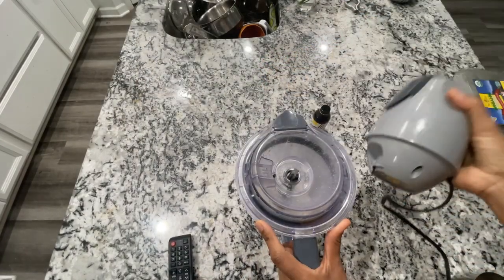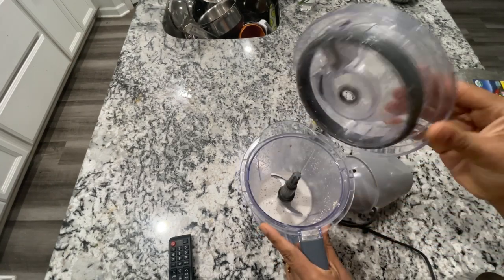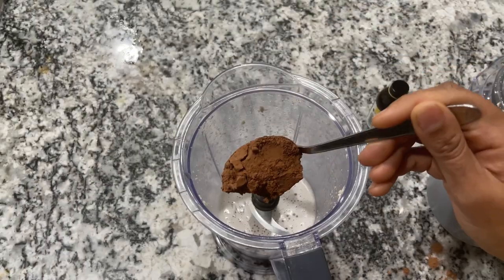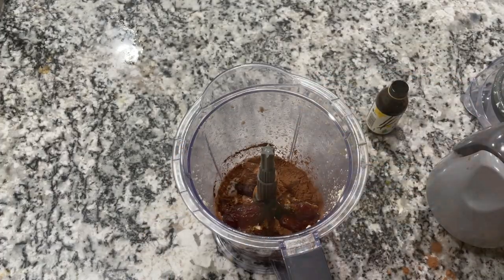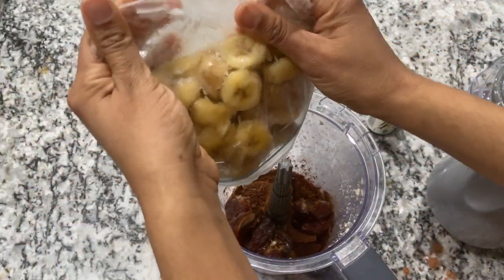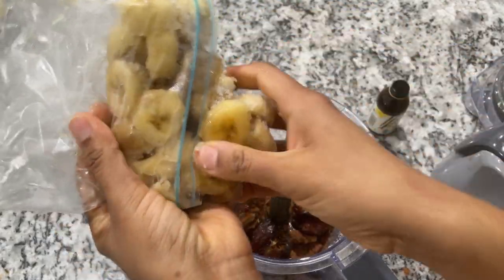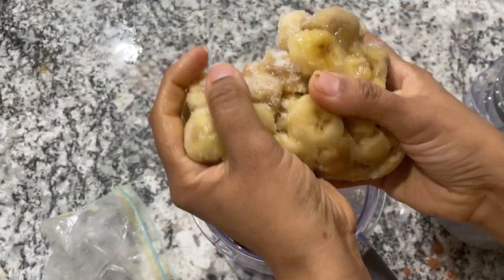Once you have the cashew milk, the next ingredient is cocoa powder. I have taken one-fourth cup of cocoa powder. Also add medjool dates — medjool is a very soft variety of date. Remove the seeds and make sure the dates don't have any insects in them. Then add the slightly thawed frozen bananas into the blender or food processor as well.